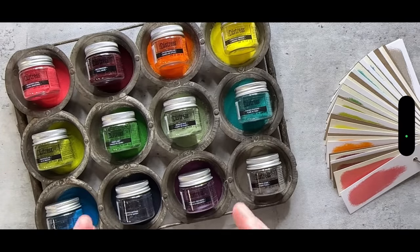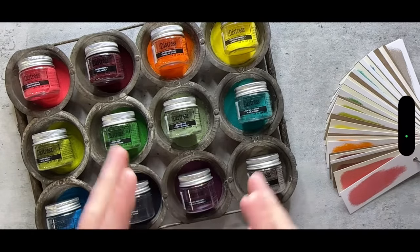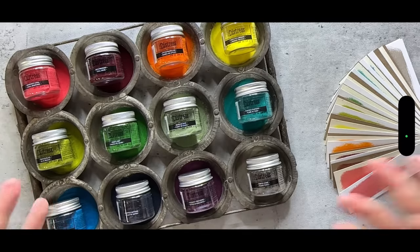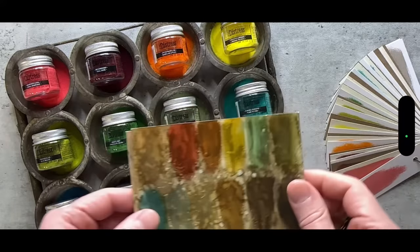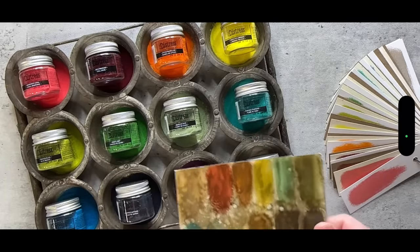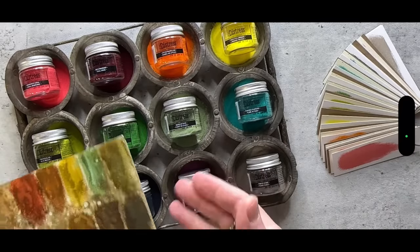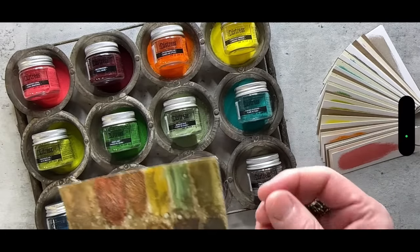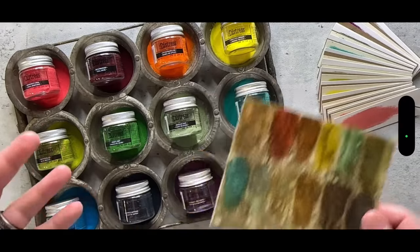Distress Embossing Glaze is a translucent embossing powder. For those new to this medium, it is a translucent powder. I always go back and look at previous demos I've done on a product to see what I've covered and what I could explain differently. This is the swatch I've shown every single time I do a glaze demo because it's the most impactful for people who don't quite understand the difference between an embossing glaze and a regular embossing powder.